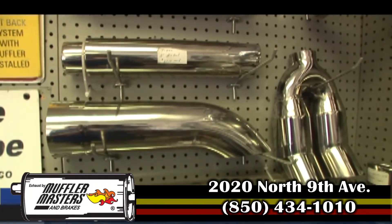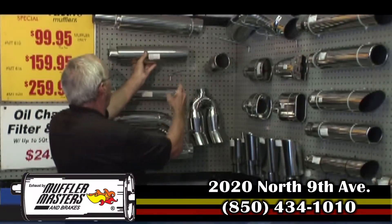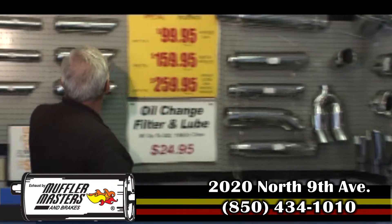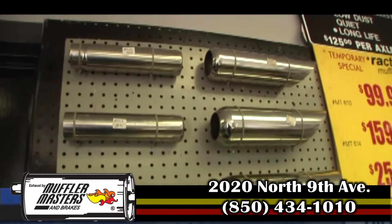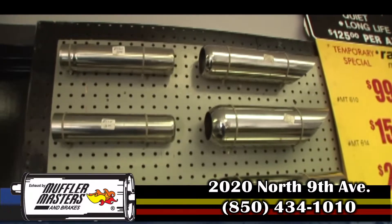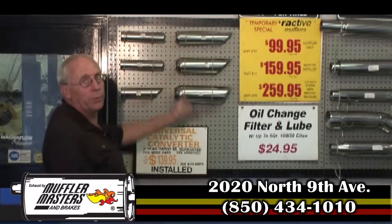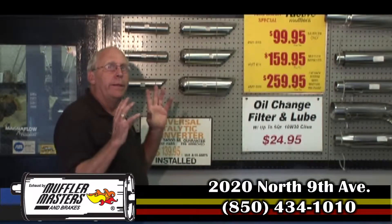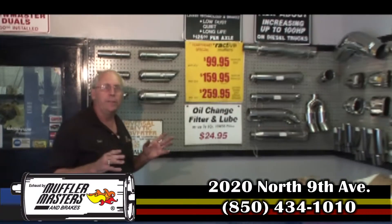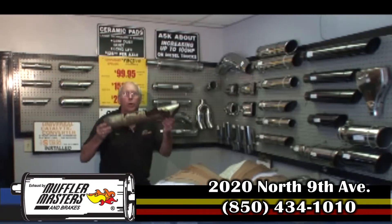We've got our new fat tips that actually have an air gap, so they're not nearly as hot when you touch them. And we've got smaller tips for people that don't want big tips sitting out the back of their car — something more conservative or shorter, and more reasonably priced too. But remember, every single tip at Muffler Masters is stainless steel, so you get no rusting.